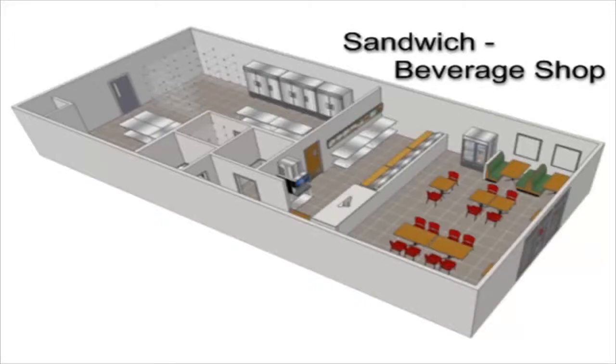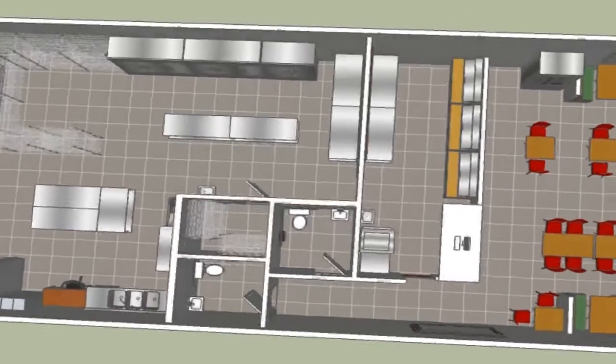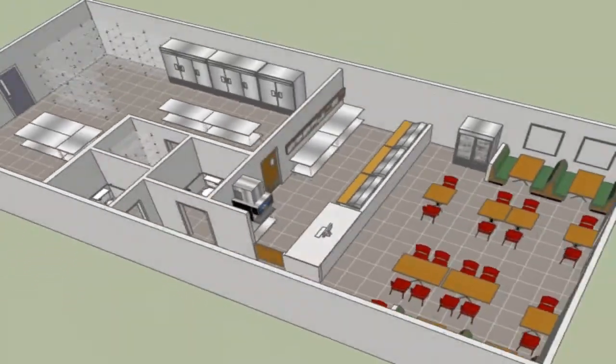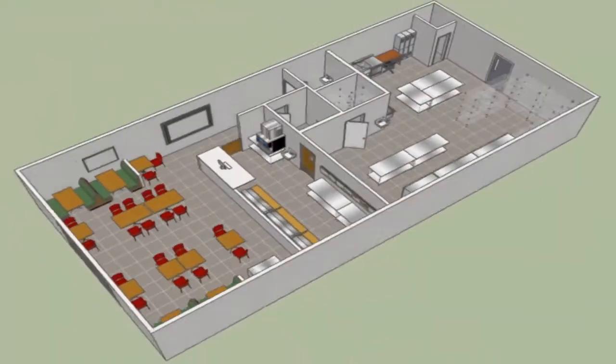When it comes to planning your sandwich or beverage service business, start with this model. This pre-designed layout comes with a well-equipped workroom, multi-door refrigeration, ample storage, and prep space.